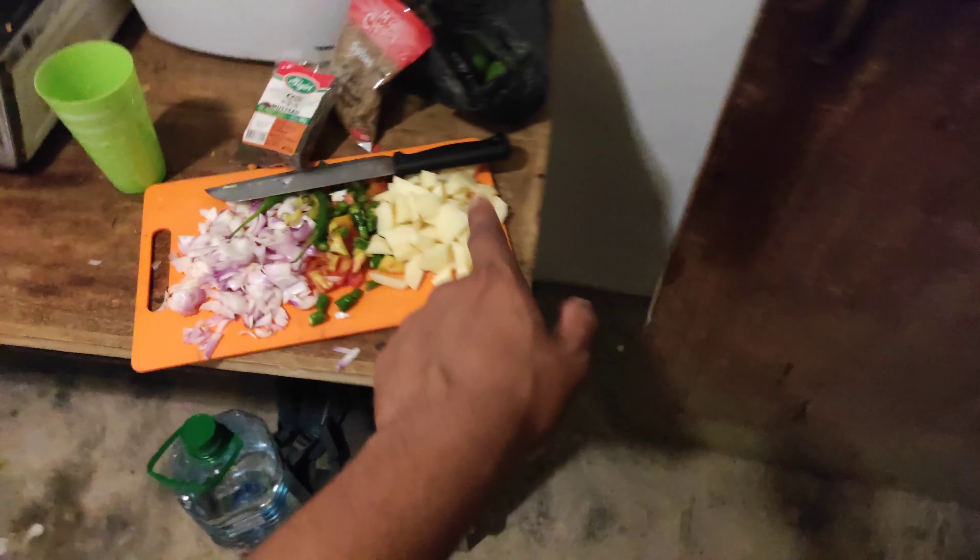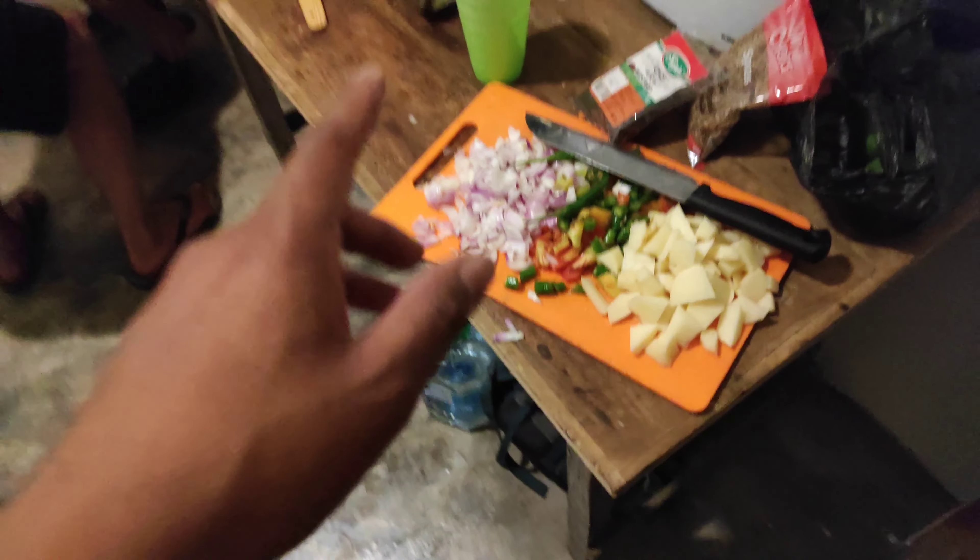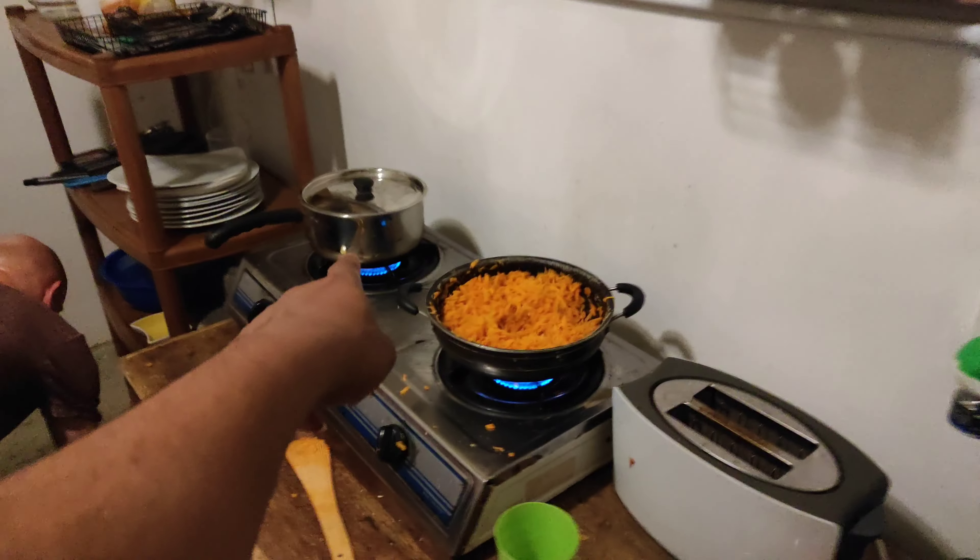What is family dinner? We are preparing for the hostel. Today it is a family dinner. I am preparing for the rest. My brother, we have done chopping — aloo, chili, tomato. We are preparing for the chawal.